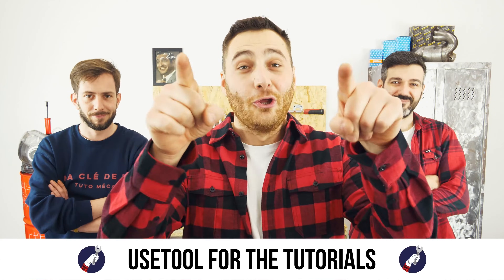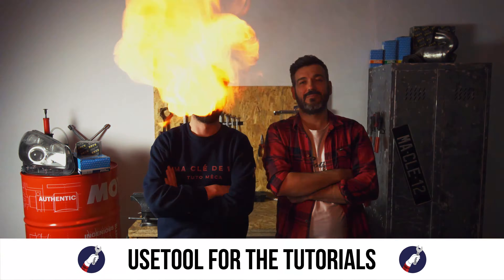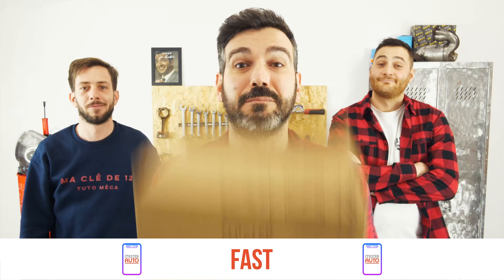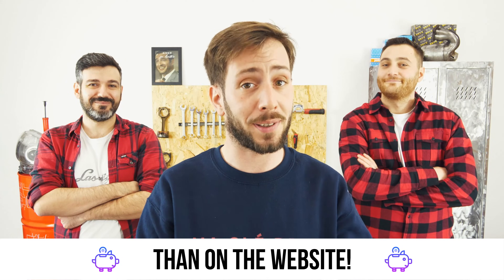Ready to open the hood? Use this tool for the tutorials. And for car parts, the right idea is the Mr. Auto app — easy, fast and with better prices than on the website.